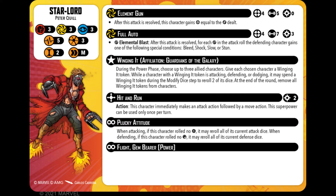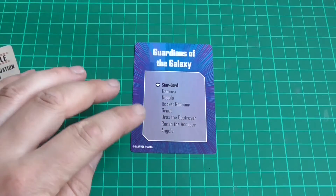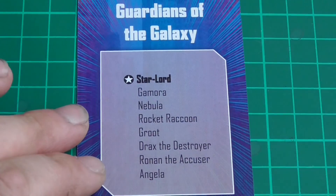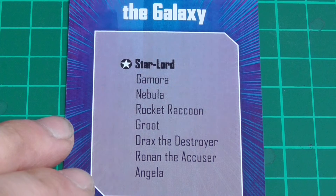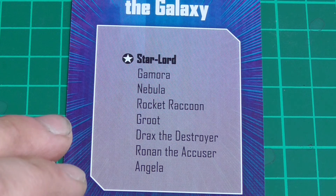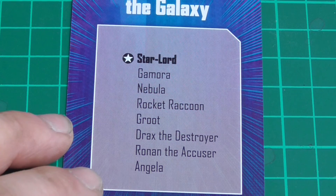Next we have the cards. If you didn't know already, Guardians of the Galaxy consists of: Gamora, Nebula, Rocket Raccoon, Groot, Drax the Destroyer, Ronan the Accuser, and Angela.